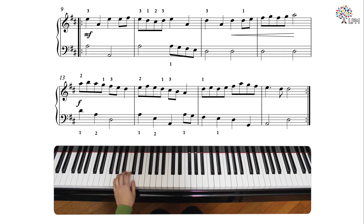In the B section, connect the eighth notes and detach the others.